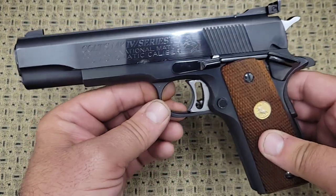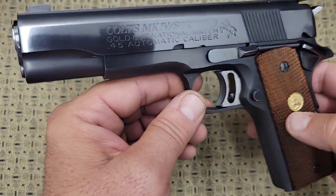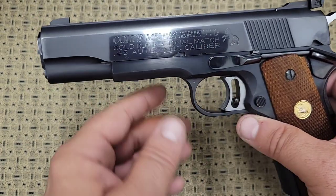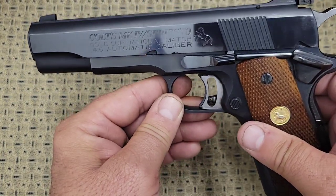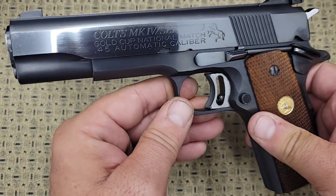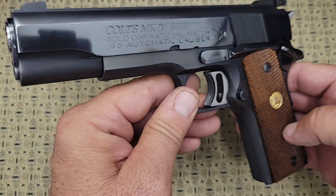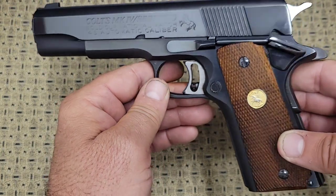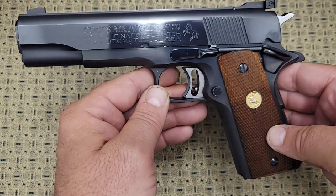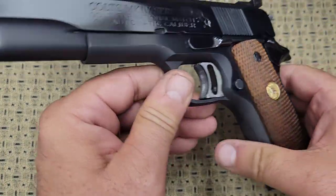The 70s models have a couple of little differences. This particular one was made in 1976. When they first started making the Series 70, the roll marks were a lot bigger — they take up like the whole side of the slide. Some people are repulsed by that; I think it looks cool. In 1980, all the way to 1983 when they came out with the Series 80 guns that had the firing pin block, the roll marks became a little bit smaller on the side of the gun.